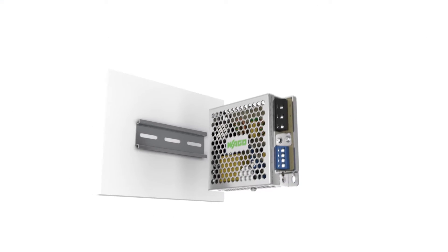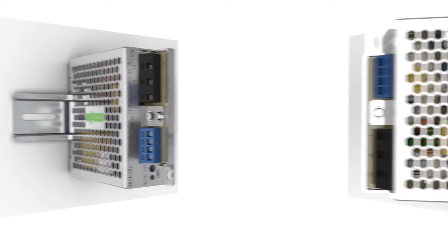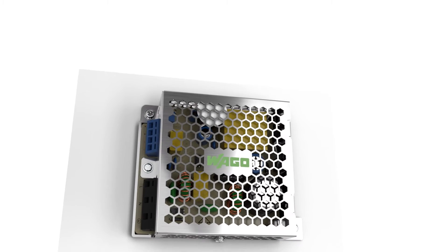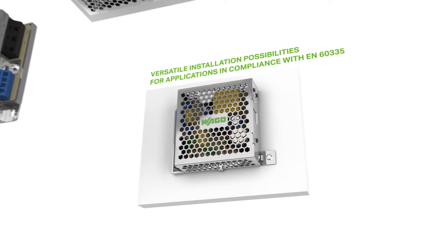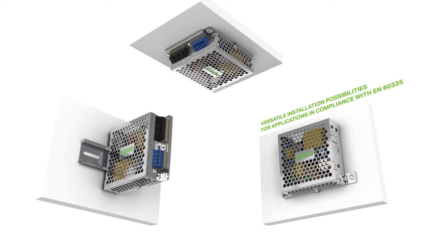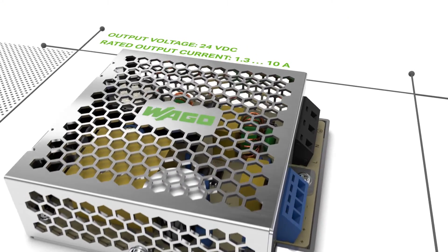The Epsitron Eco Power Supplies comply with EN 60335, making them ideal for use in equipment and machines. The economically priced power supplies offer flexible DIN 35 rail and variable screw mounting options for easy, multifunctional and space-saving installation in control cabinets and devices.